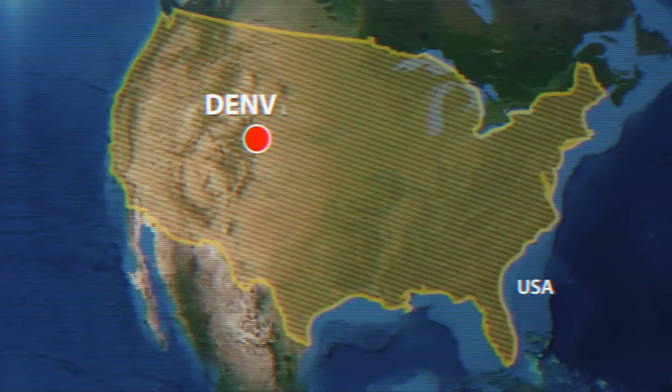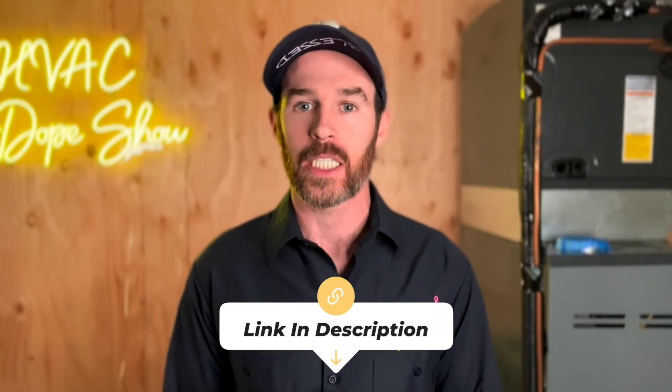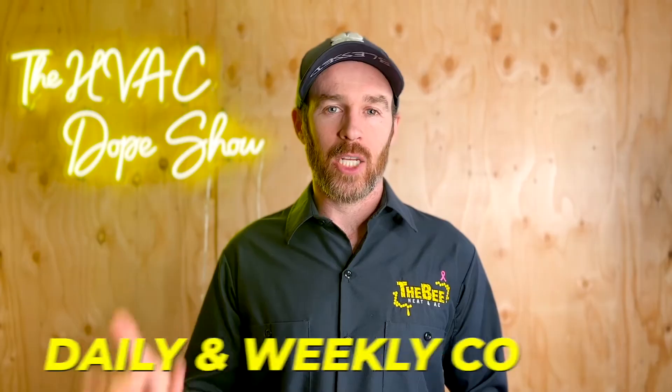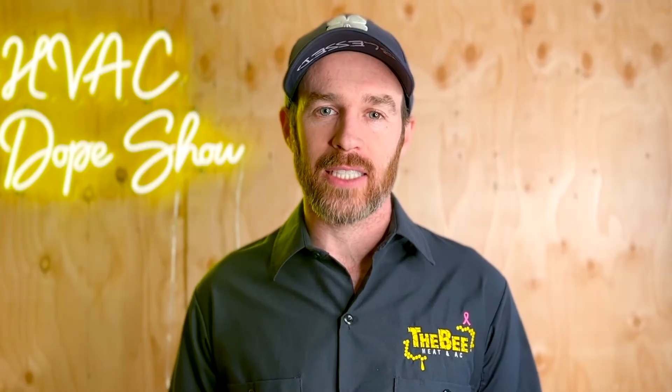If you happen to be in one of the areas we service, like Denver, Colorado or Phoenix, Arizona, you can schedule an appointment with us for free — we come out for free for all first-time customers, whether for a service call, annual maintenance, or an estimate for system replacement. There's a link in the description where you can schedule online, as well as an up-to-date list of cities and states we service. If you haven't already, please smash that like button and subscribe to the channel — it's a free way to show your support, and there are a few related videos on screen now. We'll catch you on the next episode.